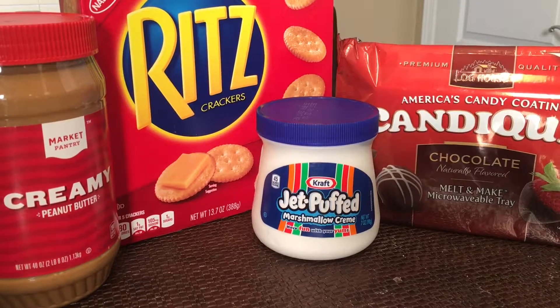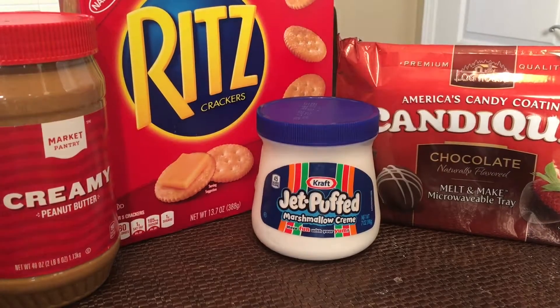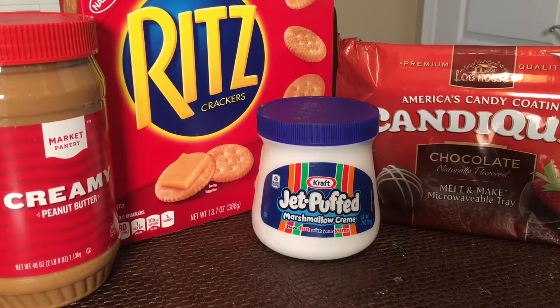I'm going to show you how to make a scrumptious treat for the holidays. You can use it for Thanksgiving, bachelorette parties — stick one of these in your stripper's thong, they're gonna love it, I promise. You only need just a few simple ingredients.